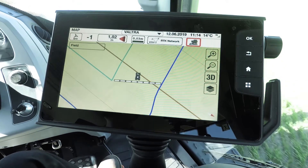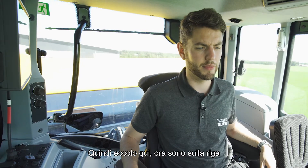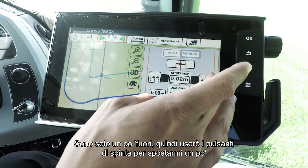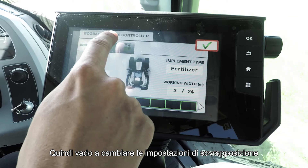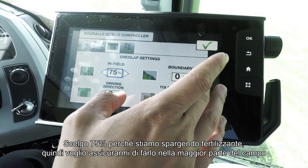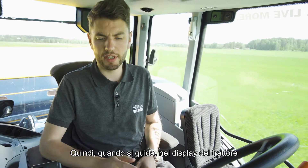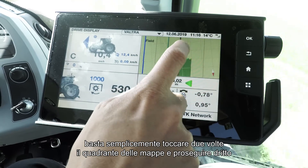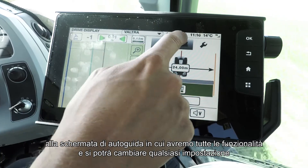I'm now in the row — I'm just a little bit off so I'm going to use the nudge buttons to nudge me across. As you can see, section control is on. Those settings aren't exactly what I'd like, so I'm going to change the overlap settings — I'm going to pop it on 75% because we're doing some first spreading and I want to make sure we get most of it. On the boundary I'm also going to pop 75% on. When you're driving in the drive display you can simply double tap the map quadrant and you'll go straight to your auto guidance screen where you have full functionality and can change whatever settings you want.